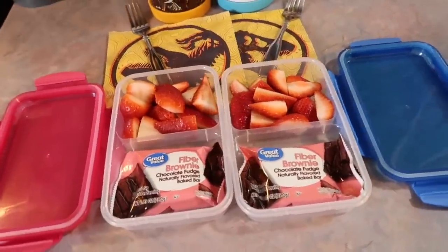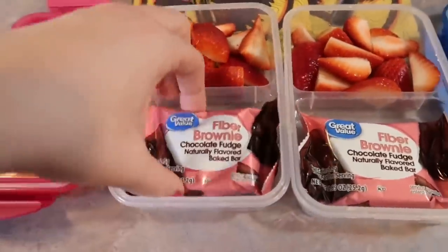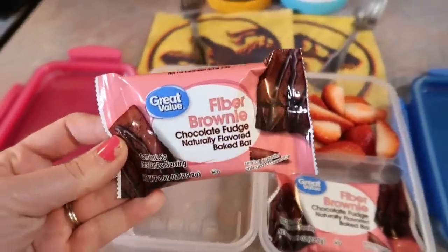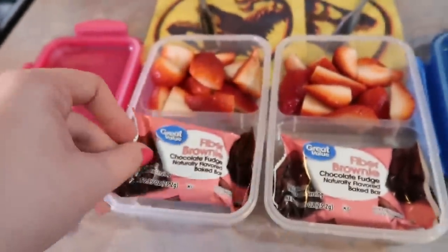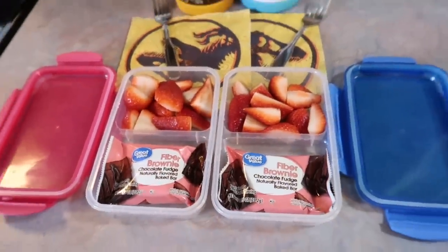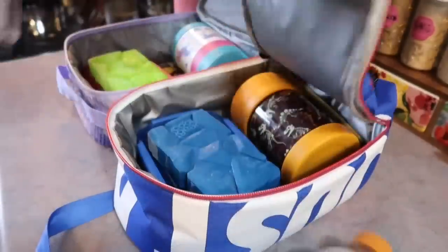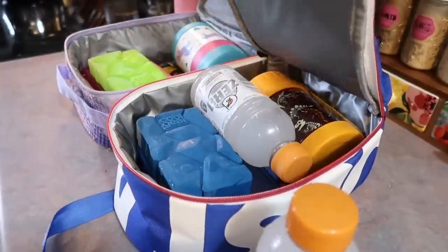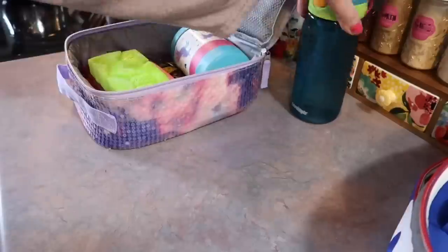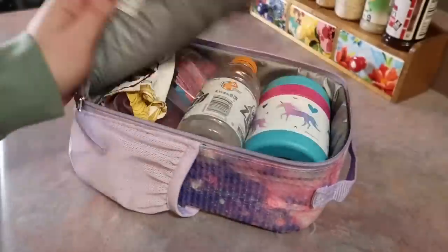For their snacks I just gave them some sliced strawberries, and they really love these Great Value brand fiber brownies — they just see them as regular brownies and it is a pantry staple for us. For their drinks again they're getting a glacier cherry Gatorade Zero. I gave them a napkin and a fork, and a not-so-fun fact: this was the last time I saw that brand new pink water bottle.